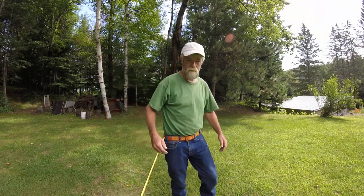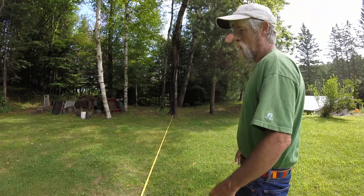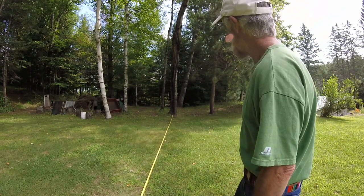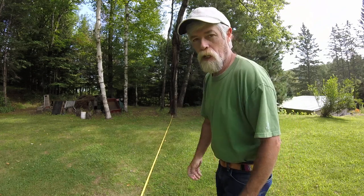So there you have it, guys. Samburu spear — spear, I mean. Cold Steel makes it. If you're into chucking spears, check it out. Thanks for coming by, guys. Appreciate it. Cheers.